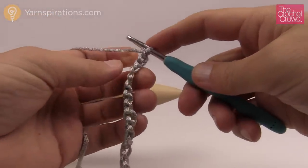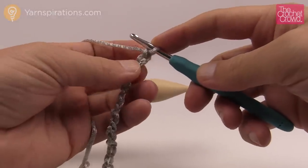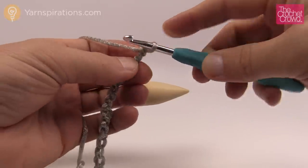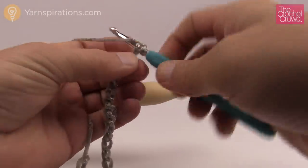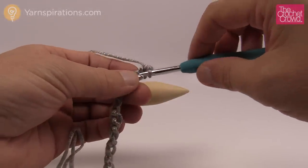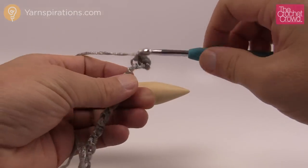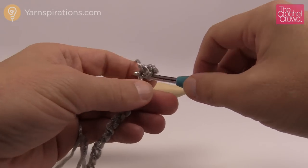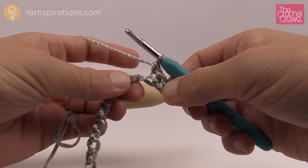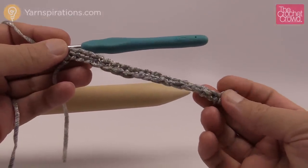We're not ready for the broomstick yet — we're going to go to the second chain over and work into the back loop. Just turn it over and get that back loop. Once you get the first one, the rest of the chain will stay turned upside down and the rest are easy. Single crochet completely across your chain. Now that I've gone all the way across, it's time to do the broomstick.